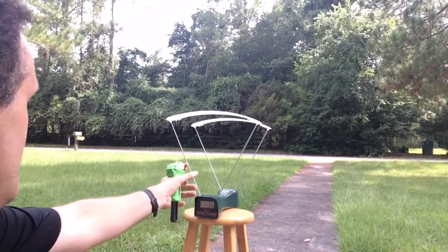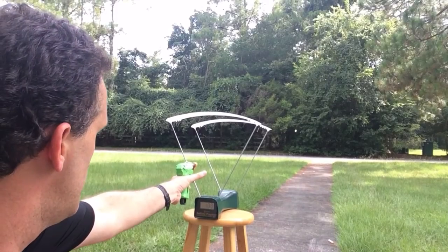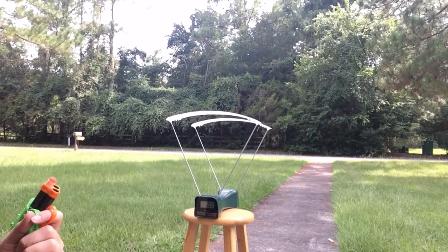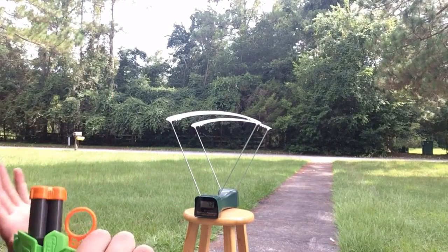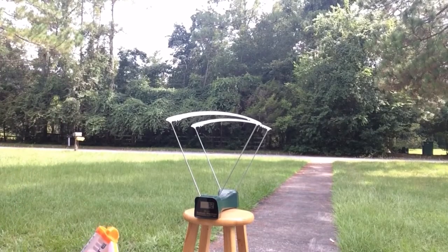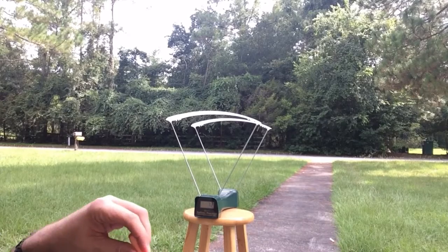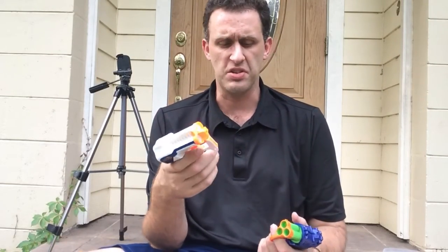I feel like I'm destroying the darts. Results from the blue with koosh: 73, then 100 — I don't know if that was correct, that's what the chronometer said — then 72. I might need a new battery in the chronometer. Now putting koosh darts in the triad: 70. Should you get a triad for $6-7, or three of these for $10?